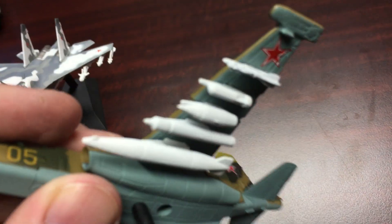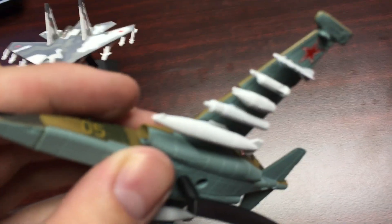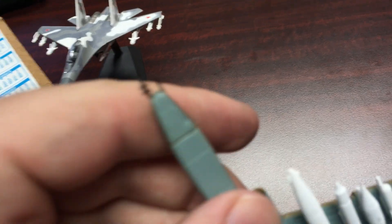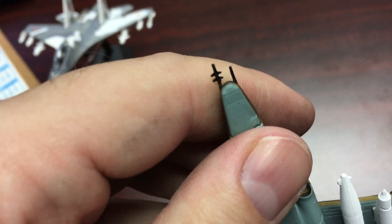On the underside we have a pretty good armament. You have the air-to-air missiles, the rocket pods, the bigger bombs, and the fuel tanks. They even included a little indent where the 30 millimeter cannon would be, though it's not really that well detailed.